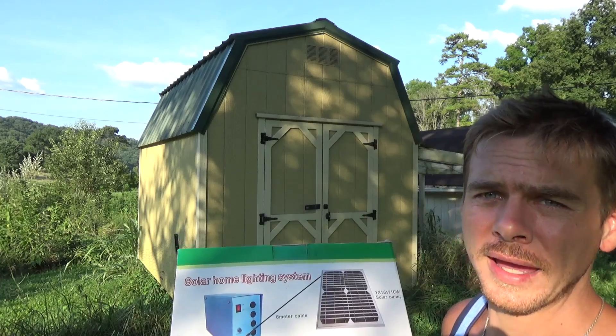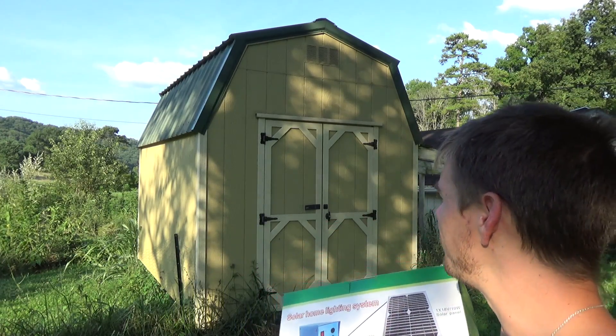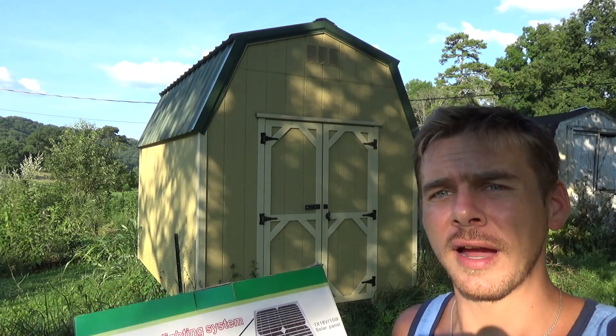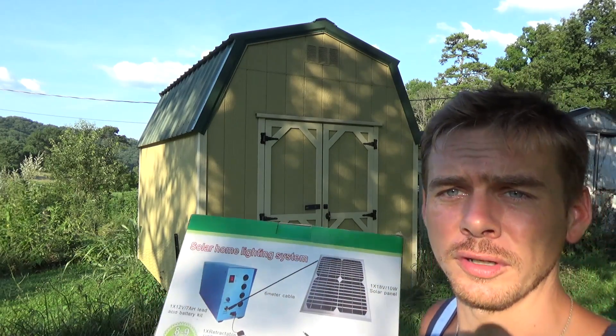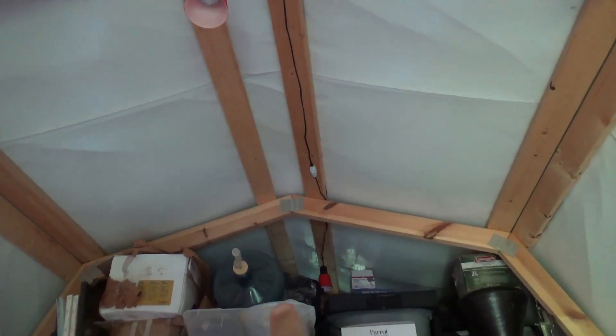You can actually have a small system for a rental cabin, an off-grid cabin, or even just a shed. Also, if you live out in the country, you can run this stuff into your house and you've got a backup power supply if the electricity ever goes out.